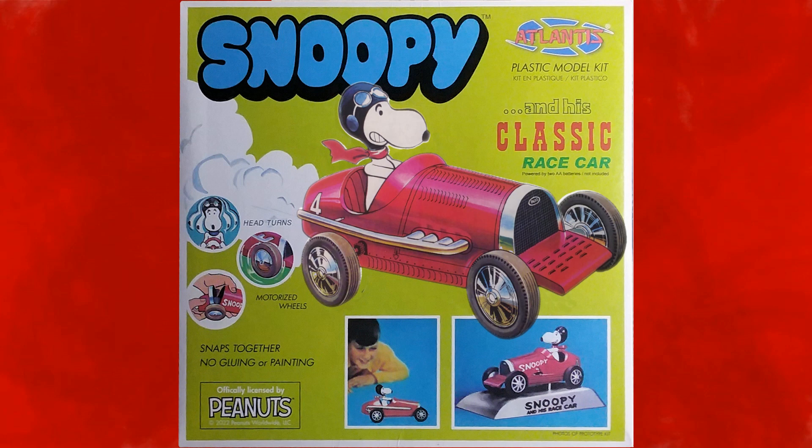And now, here's our friend Snoopy and his classic Paghetti. Okay, hit it Snoopy, let's go.